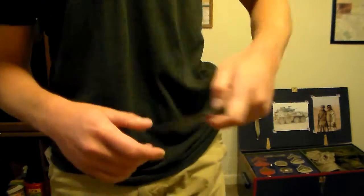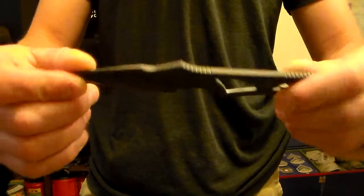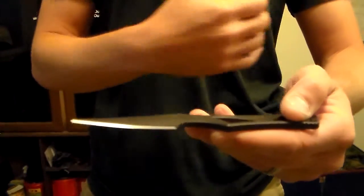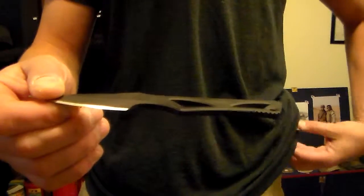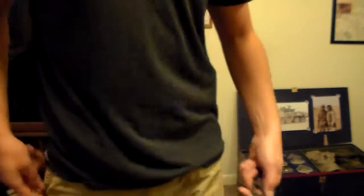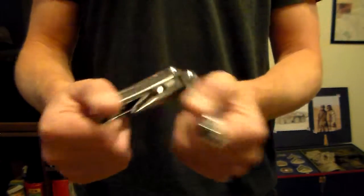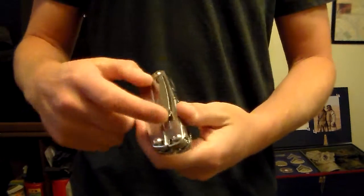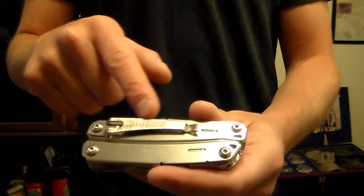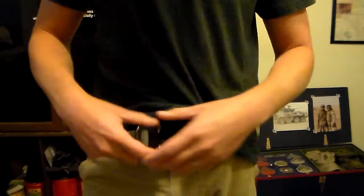Also on my belt is a Spartan Inyo — just a small fixed blade knife. And lastly, a Leatherman Wingman, just a small utility tool. It's got standard Leatherman stuff on it. With these Wingmans, this one has a pocket clip on it, which just makes it nice. Other than that, I carry a wallet, car keys, and stuff like that as appropriate.